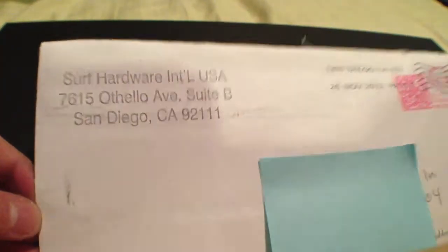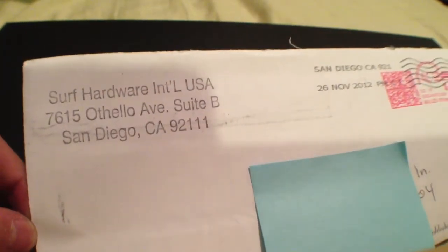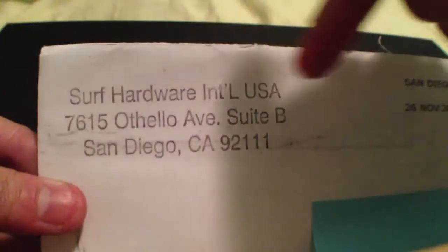Hey guys! Today's free sticker video is from Surf Hardware International — I don't know how you would say that — but here's what the envelope looks like. There's their address and name, nothing in the back.